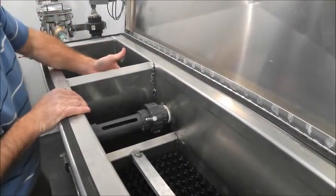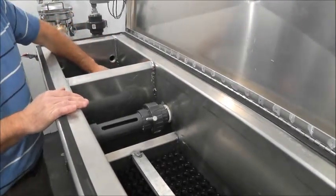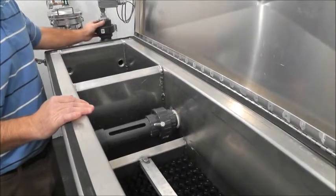And then we have our clean water weir. Water travels underneath and out into the discharge chamber, and it can either gravity flow or pump out of the discharge chamber.